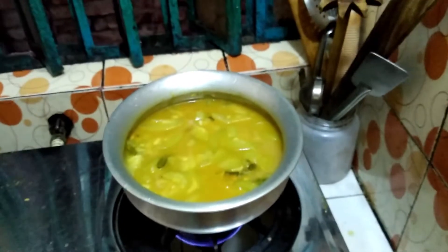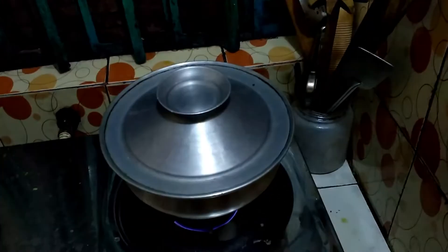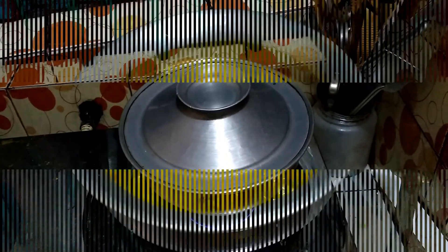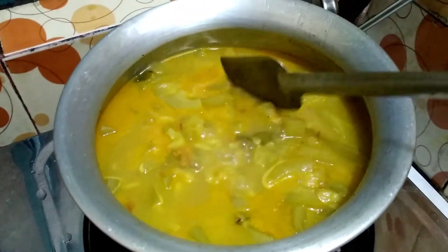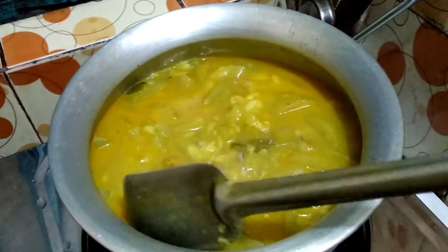You can see I add some water. Now I stir it again. When it boils, I cover it for a minimum of 10 more minutes. After 10 minutes, I can see it is totally boiled and ready.